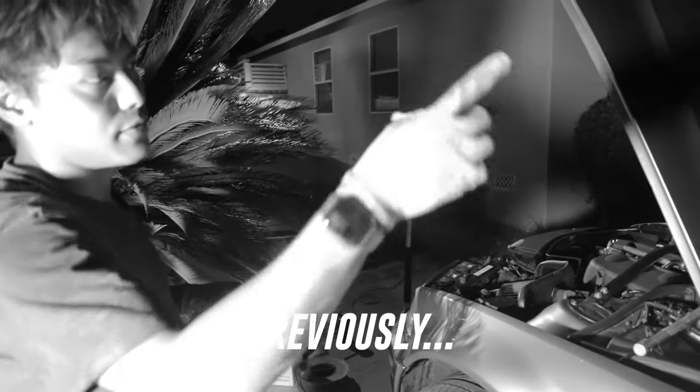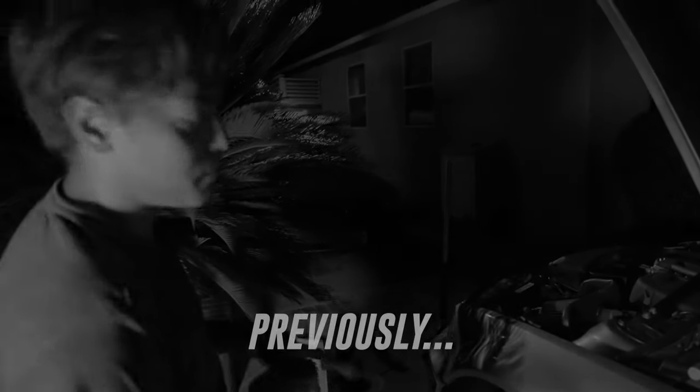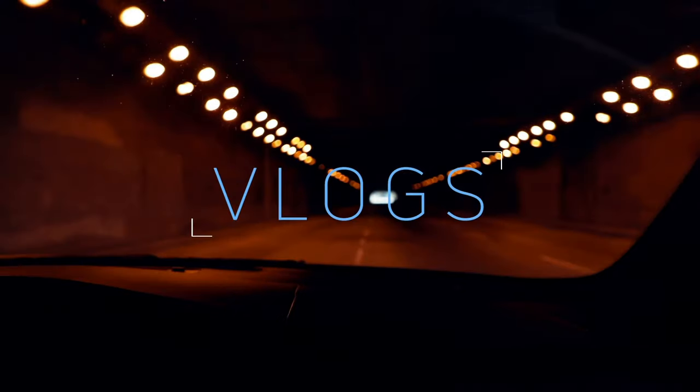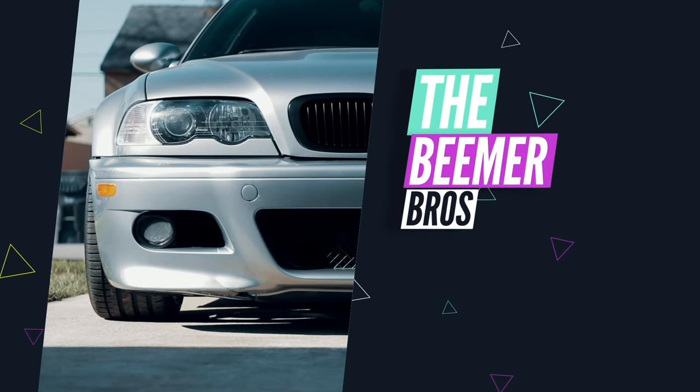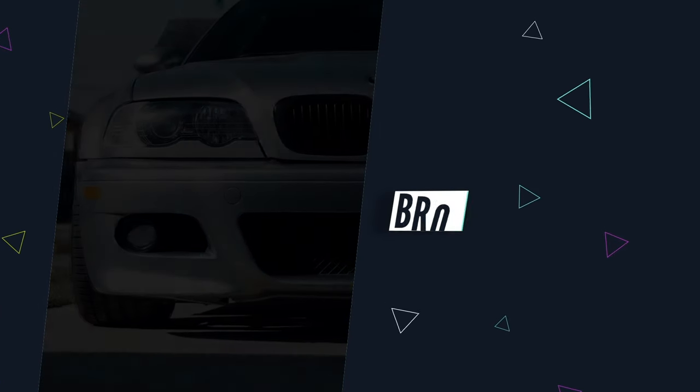Lower the car, get inside the car, take it for a spin, test the brakes and show you how to bed them. Right now it's pretty late at night, so it's kind of the perfect time to do this brake bedding.